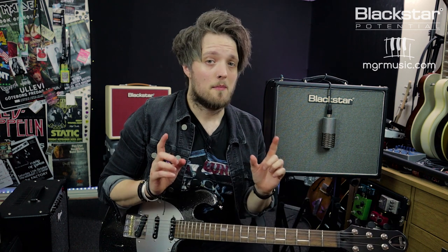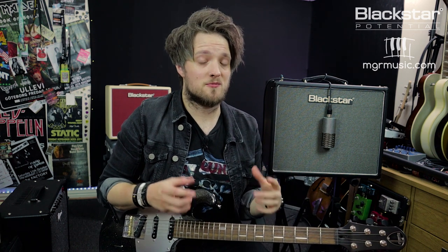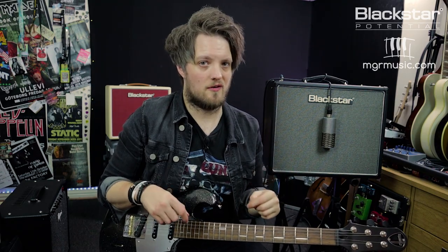The HT20 Mark II is a 20 watt all tube combo. Now 20 watts of tube power can be quite a lot if you're just recording at home, but luckily this amp has got a bunch of great features which will allow us to record great sounding guitar tracks at a much lower volume.